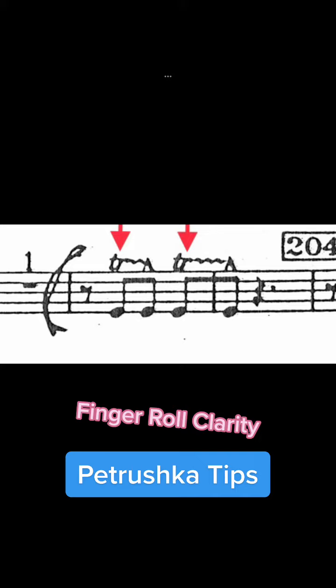We need to be able to hear the eighth notes just as the strings are playing. I will go ahead and demonstrate first without the start to roll, and then with the start.